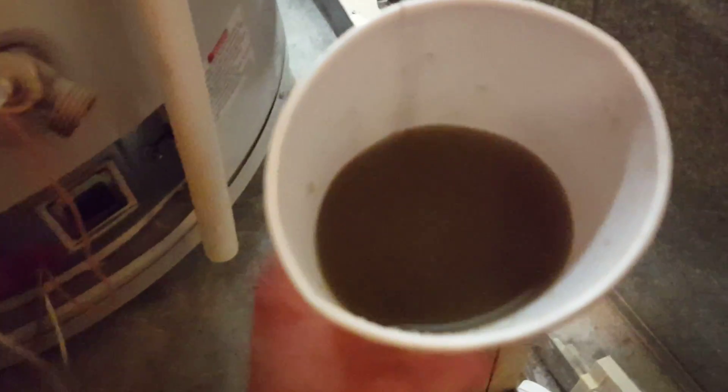What will happen is if it's not flushed properly, all that nasty water is going to come into the bottom of your hot water heater, and then all that bacteria and stuff is going to be spread throughout the plumbing system.